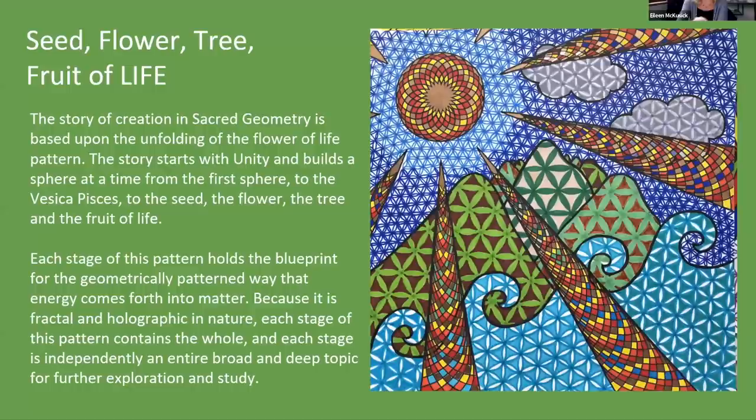The story of creation in sacred geometry is based on the flower of life pattern. It starts with unity — the one — and builds a sphere at a time, from the first sphere to the Vesica Pisces, to the seed, the flower, the tree, and the fruit of life. It's just one becoming two becoming more. Everything comes from the one and everything returns to the one. Each stage holds the blueprint for the geometrically patterned way that energy comes forth into matter.